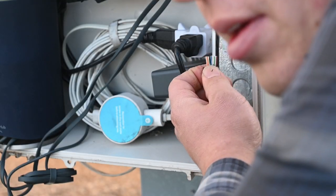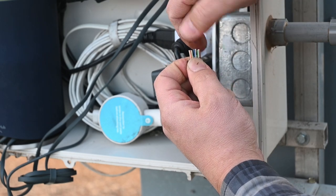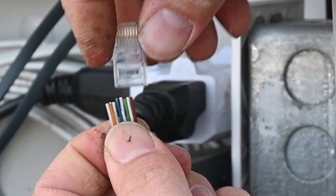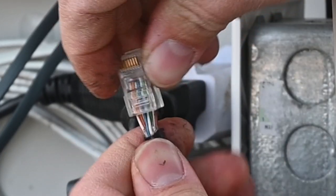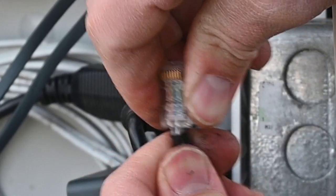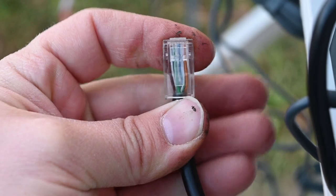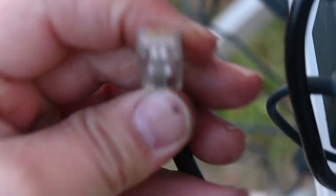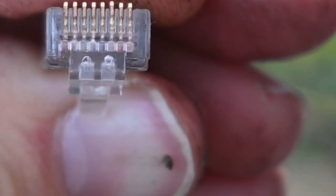Got the clip. Now we just have to get it started on here without any of the wires switching on us, then push it on all the way. Since the connector is clear, you can make sure that all of those wires are pushed up to the very end before you crimp it.